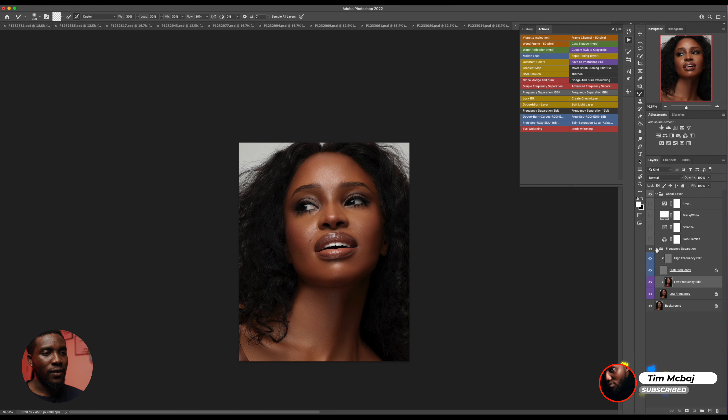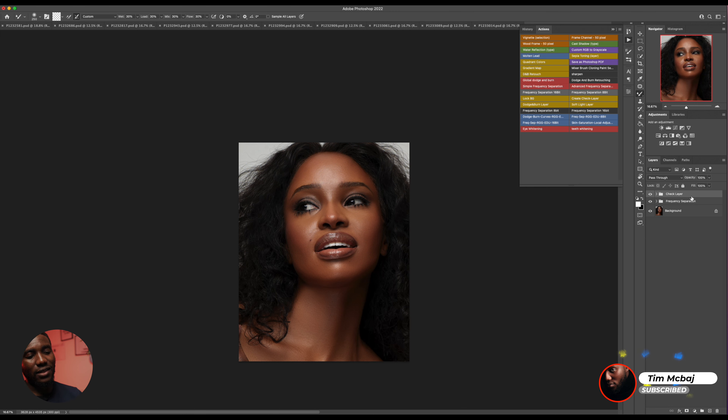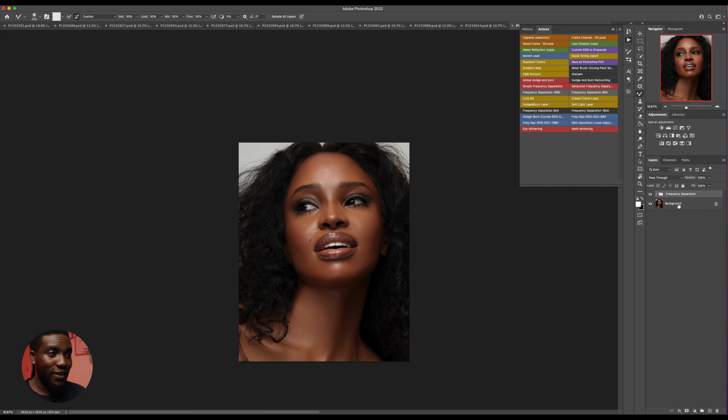I'm going to come down to Frequency Separation and just collapse this. I decided to delete this check layer because I don't need it right now — I barely use the check layer for the Frequency Separation bit.